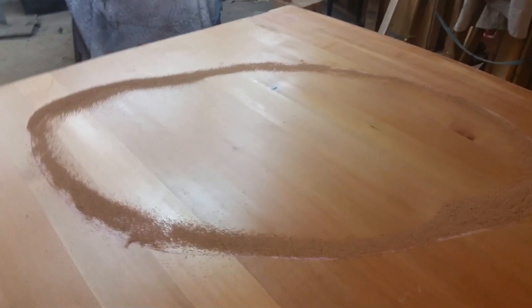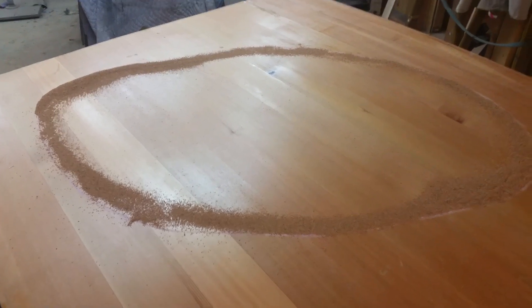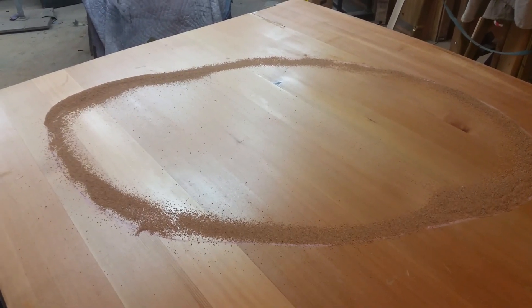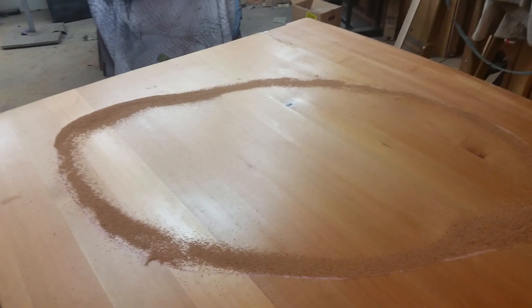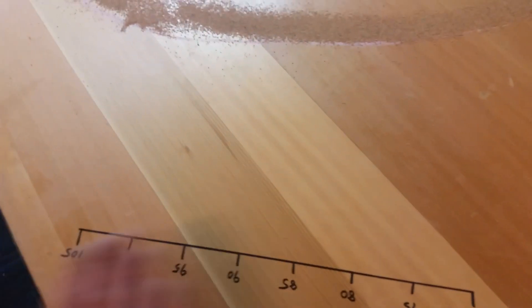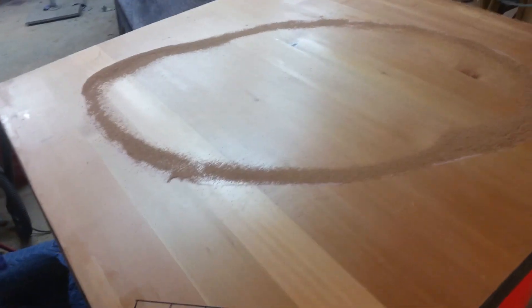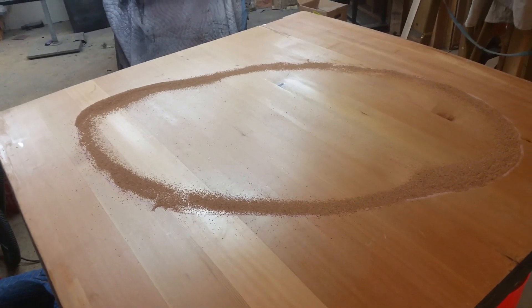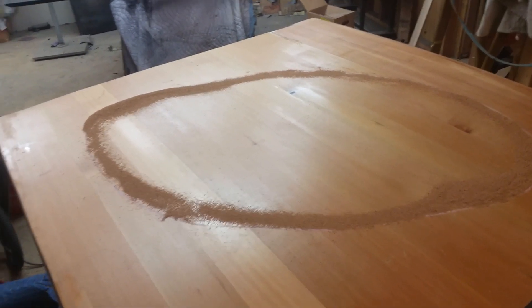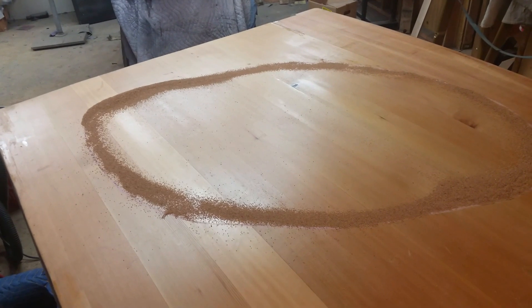I'm going to be attempting to make the Chladni pattern larger, which means probably that the frequency will need to be lower as well. I'm thinking it will lower the frequency. I'll be doing that by removing material from the panel and removing material off the ribs. So after I make those alterations, I'll turn the camera back on and we'll see if the pattern changes and if the resonant frequency is lower. I'll be right back.